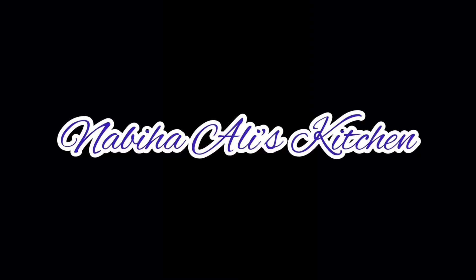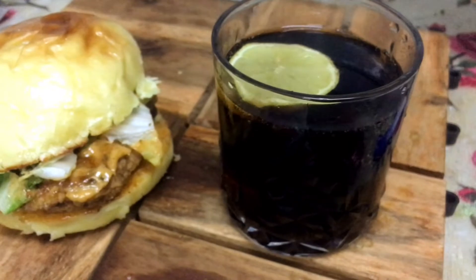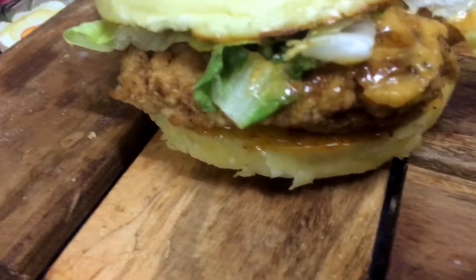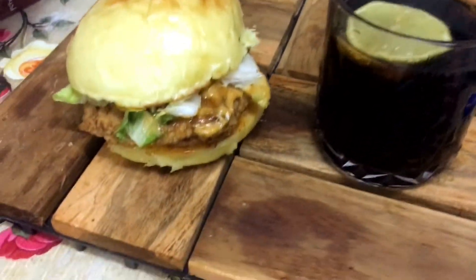Assalamualaikum, welcome back to my channel! Today I am going to make chicken finger burger. This is a very easy recipe with just two to three steps, the ingredients are very good, and I am also telling you how to make the burger sauce.